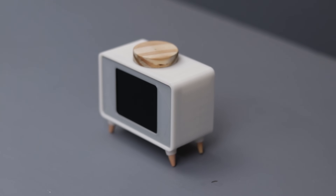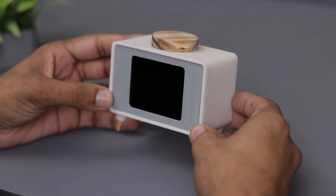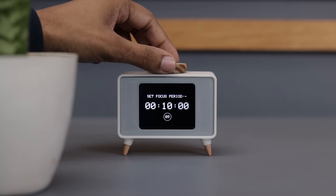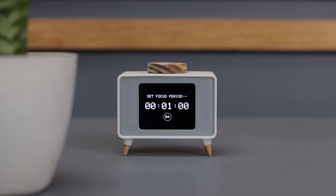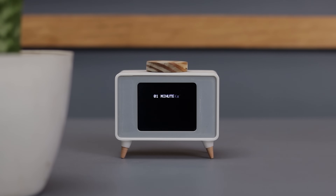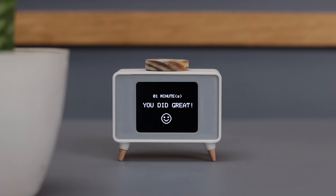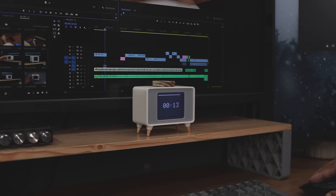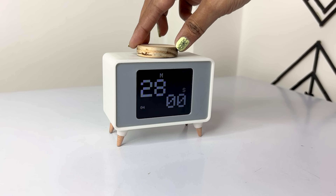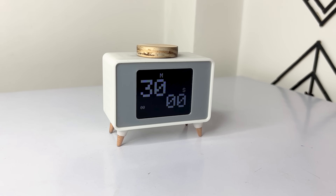I'm really happy with how this Pomodoro timer turned out. The design is simple, sleek, and vintage — exactly what I was aiming for. As you can see, it sounds an alarm when the countdown finishes. It's been a great help in keeping me focused and managing my work better. But then I thought, why limit it to just a timer? So I updated the code and added a clock feature as well. Now it works as a regular clock, and when you rotate the knob, it switches to timer mode. My girlfriend found it cute, so she took it from me — that's why the final reveal looks a little different; it was actually filmed by her and sent to me.